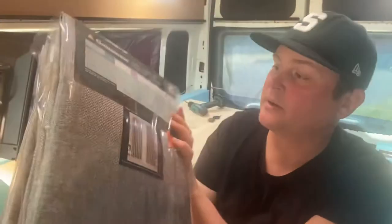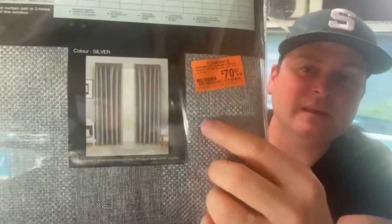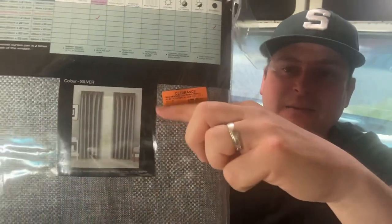So basically I'm going to cut them pretty much just across and then hem them up — simple. I've got my nan's old sewing machine and it works fantastic. So in this video you're going to see me make those blinds, but before we even get there, I have been busy.